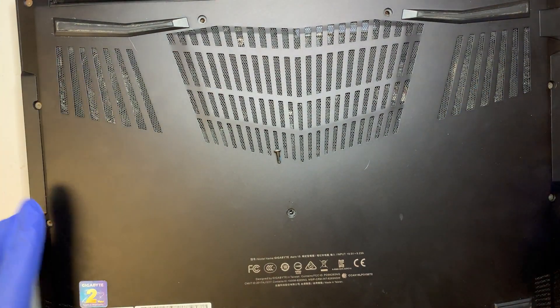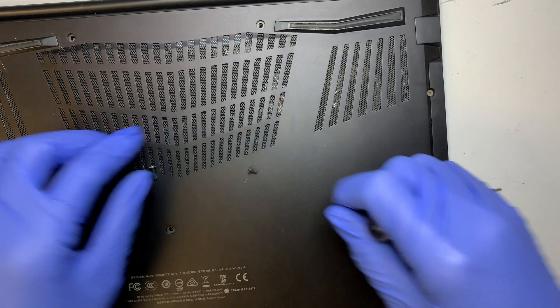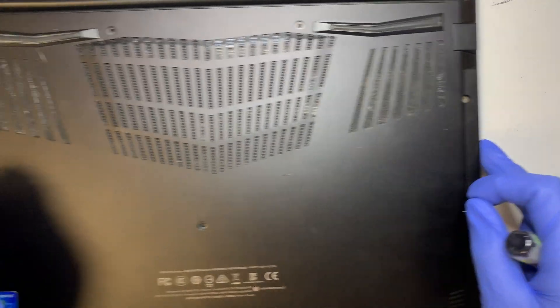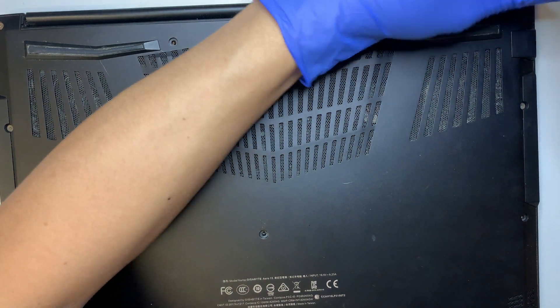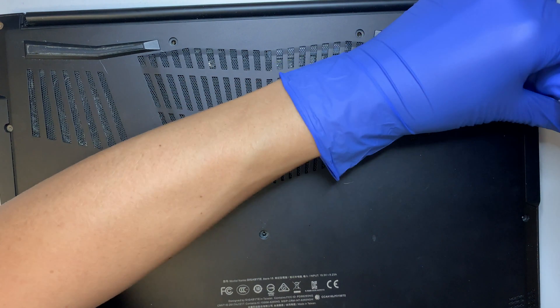The rest of the screws on the side are shorter. As you can see in the comparison, one screw is longer and one is shorter. The longer ones are only three of them — one, two, and three — the rest are shorter. If you mix-match them it doesn't matter since they are all the same size.